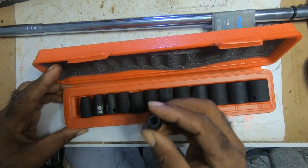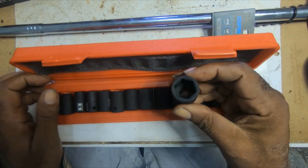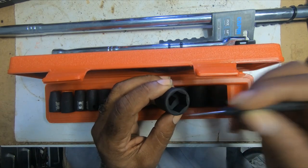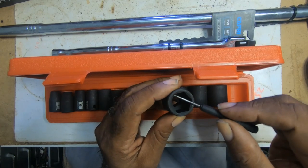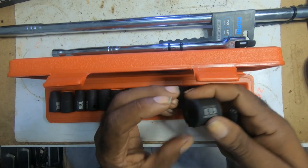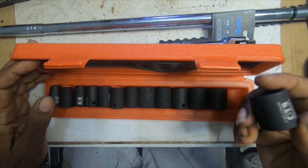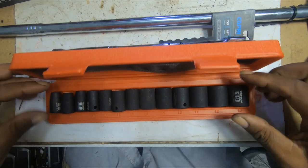It's a 6-point design — I don't know if you can see that — 1, 2, 3, 4, 5, 6 points, and not the normal 4-point.